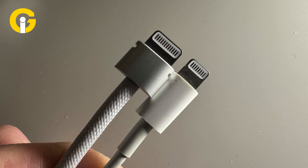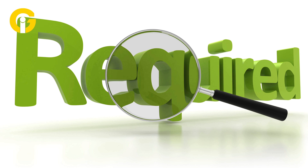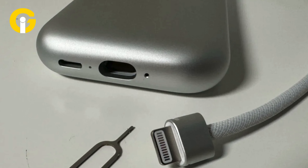The teardown makes it clear that disconnecting those buff lightning connectors for the battery cable and strap arms is very easy, as it only requires a SIM ejector.